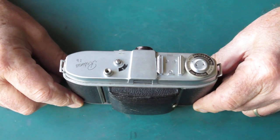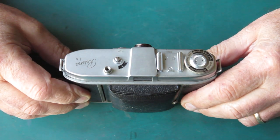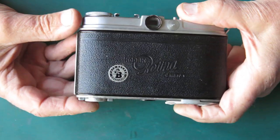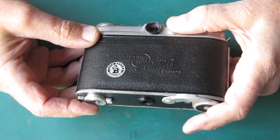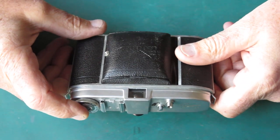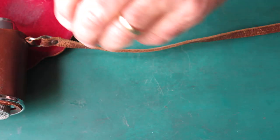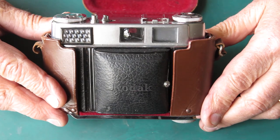The silver dot was somewhat uncommon and only present on early production. This one could probably do with a service too. It's been in my collection for a long time so I can just about guarantee it could do with a service, but that's not what we're here to deal with today. We're here to deal with the Retina 1B big B - here's our type 0192.